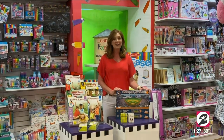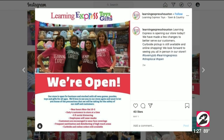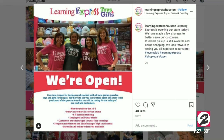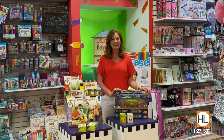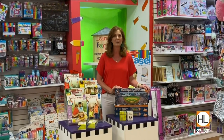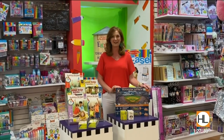We are open here at limited capacity. We're following all the rules — we're cleaning and we're wearing our masks. I really appreciate you guys allowing me to come on again. I encourage everyone to get out, shop local, shop safe, and if you will, shop at Learning Express.